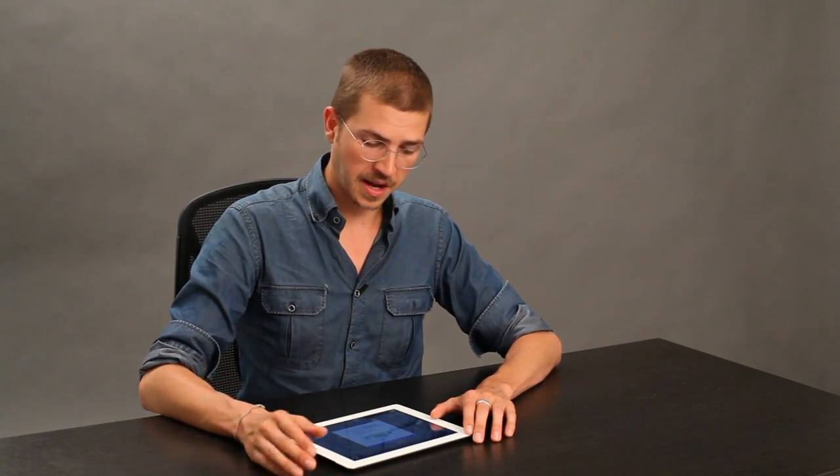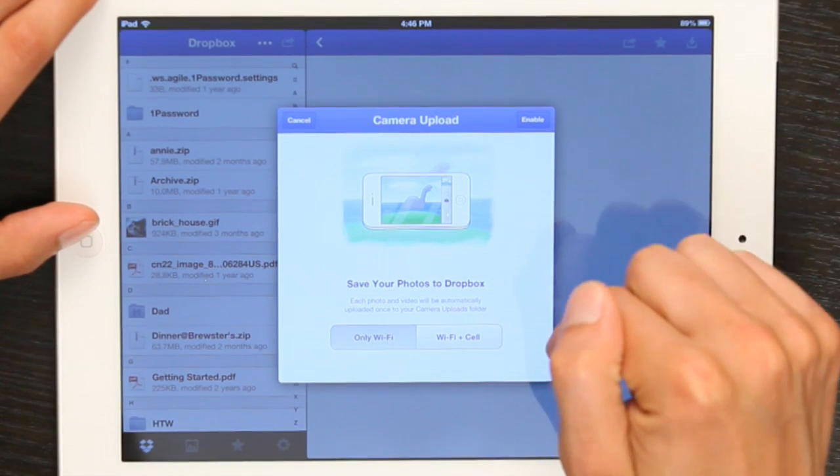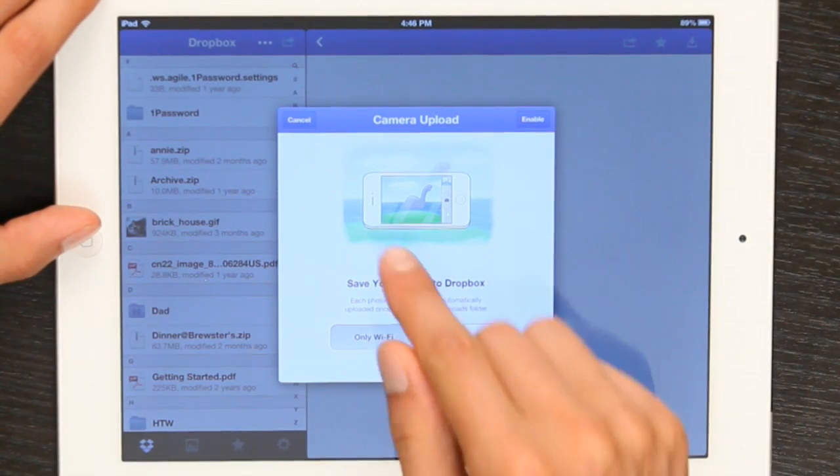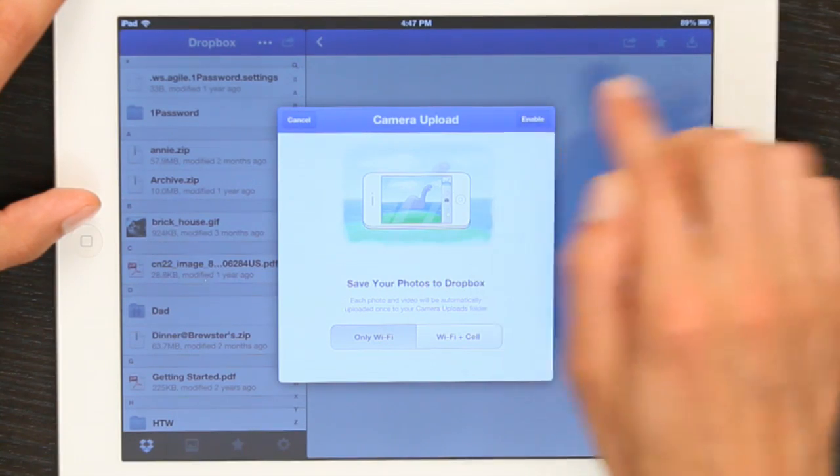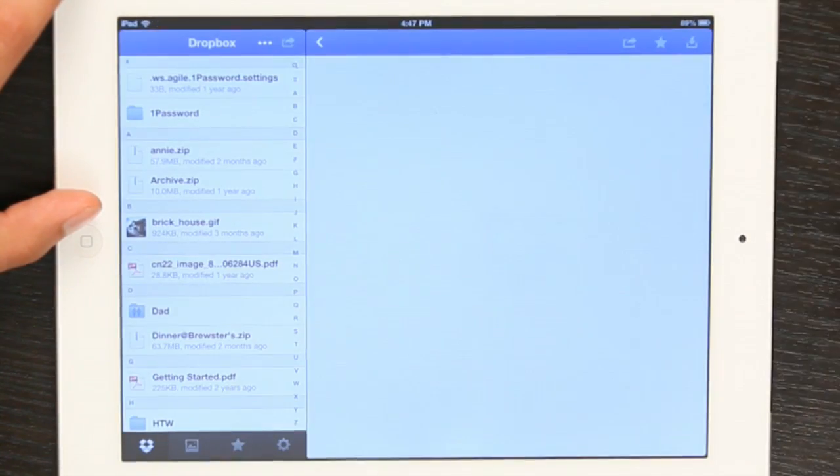Alright, so once you've typed in your password, it'll log you in. The first thing you see is camera upload — save your photos to Dropbox. So I'm going to elect to do that whenever I'm connected to Wi-Fi. I'll tap Enable and give it access to my photos.